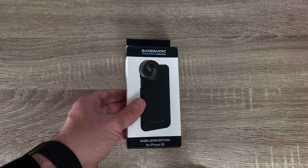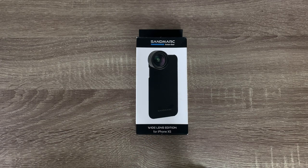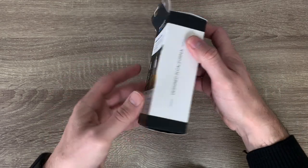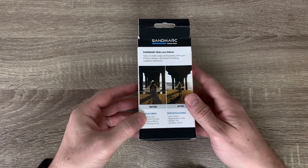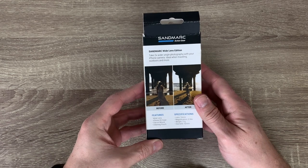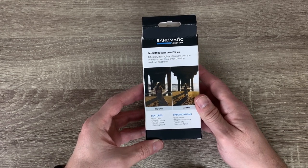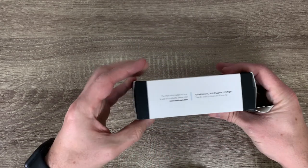This is the Sandmarc Wide Lens Edition package. As you can see, this version of the package is specifically made for the iPhone XS, which includes a case for this iPhone. My main and only device for now is the 2018 iPhone, but nevertheless you can use it with other older or newer models as well, with the appropriate case. So without further ado, let's unbox this thing.